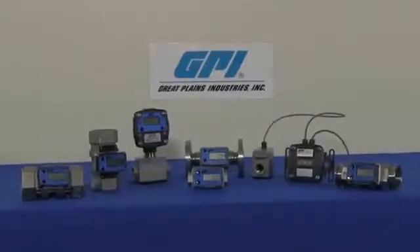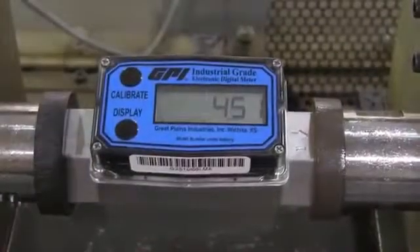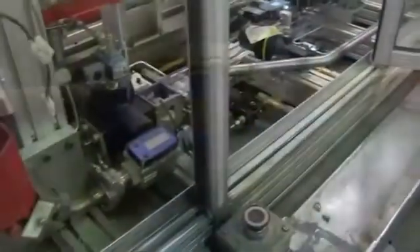The G2 Series Stainless Steel Meters are unparalleled when it comes to the measurement and indication of chemicals, solvents, and industrial solutions. Applications include bulk and mini-bulk chemical dispensing, OEM, and processing configurations.